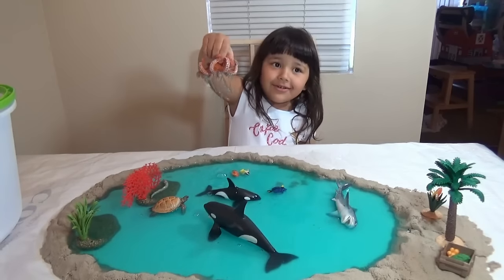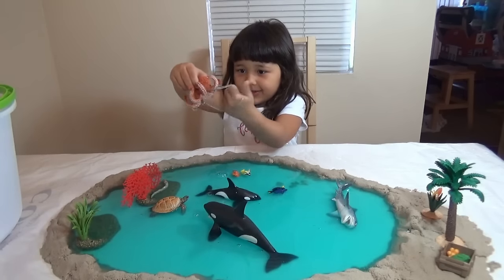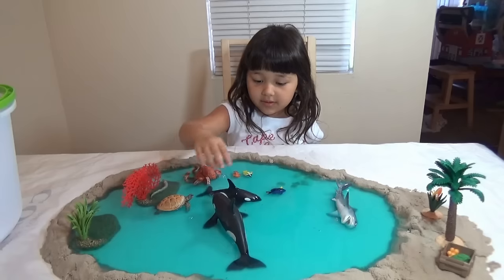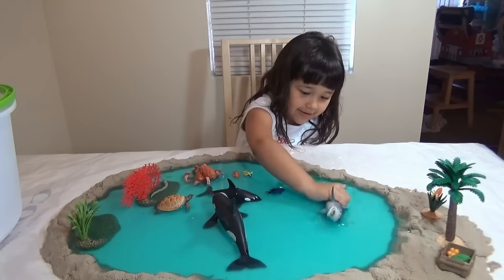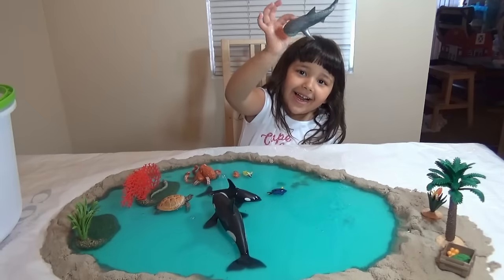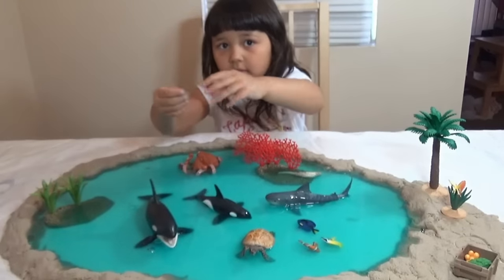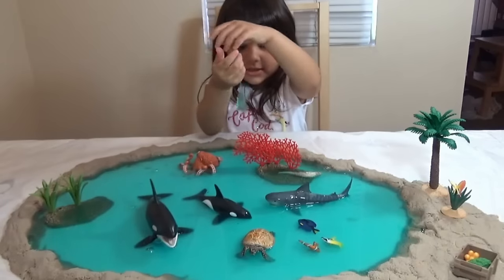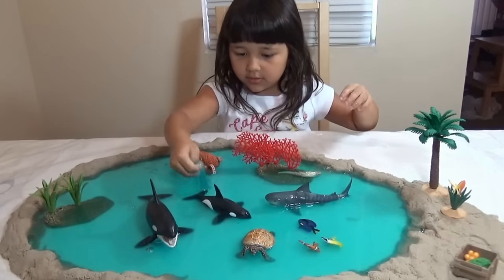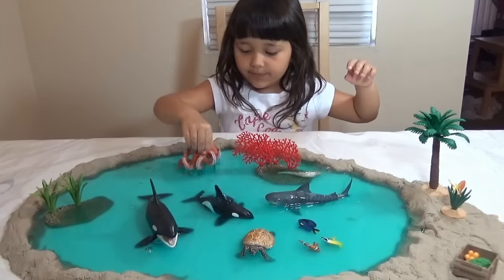Can you show us which one is your favorite animal? Okay — shark, tiger shark! So Lily, what do we have here? We have Dory, we have Nemo, we have sharks — almost the full cast from Finding Nemo. And from Finding Dory we have Hank here.